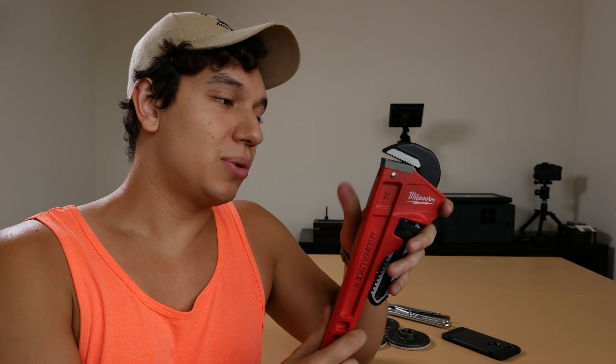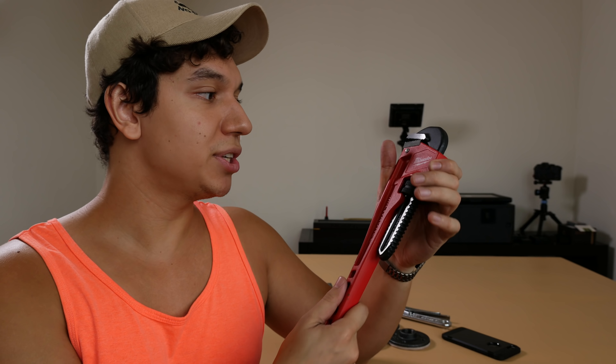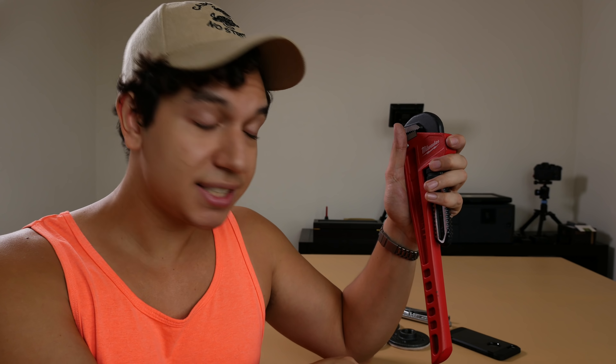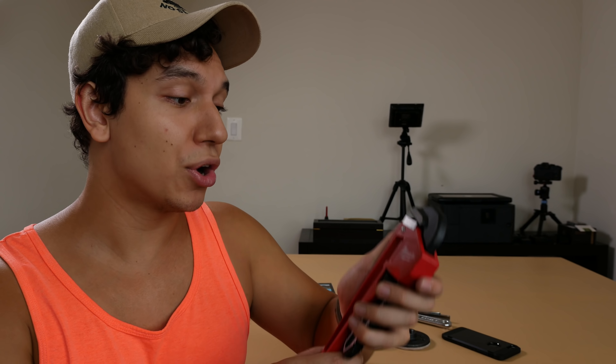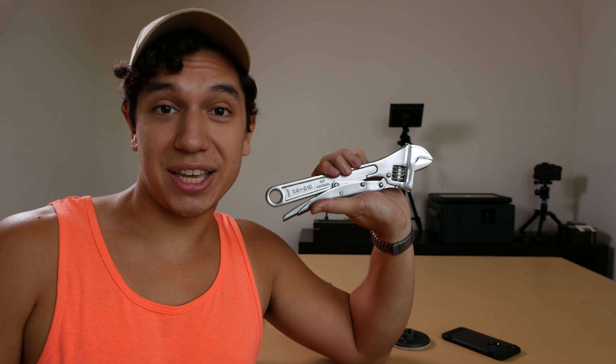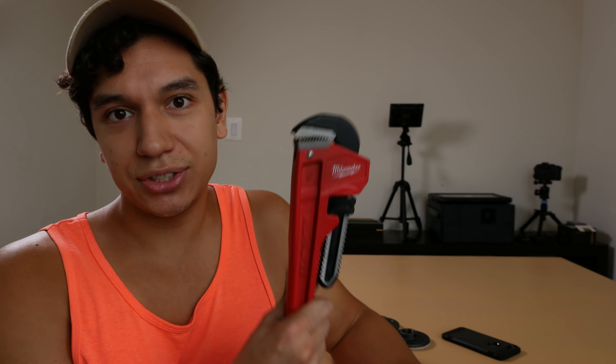The biggest expense on my return to Home Depot was a Milwaukee 14-inch steel pipe wrench. I could have spent less, but it stated it was made in America and I like supporting our local economy, plus I've heard good things about Milwaukee tools. I actually used it already to adjust the six-inch pipes at the ends of our legs to get everything to sit flush against the floor without wobbling. If you're going to work with pipes, I highly recommend buying a pipe wrench — it just makes sense and does exactly the job you need.